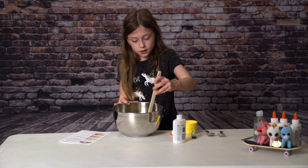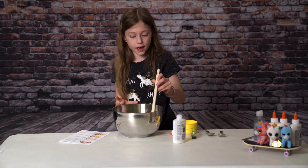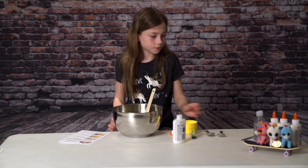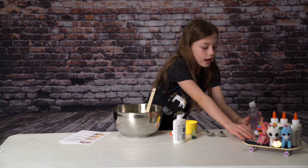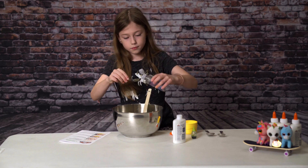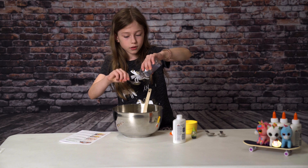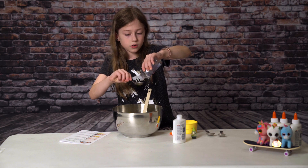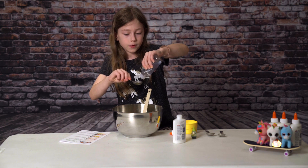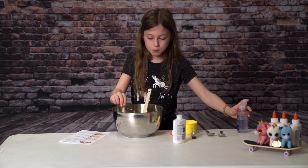It would look like this when you're getting to the point that you need to add contact solution. You need to add one tablespoon. And it's going to make bubbles, so don't be worried if it's making bubbles because it's supposed to do that. I think that's good. Then you're going to pour it in.